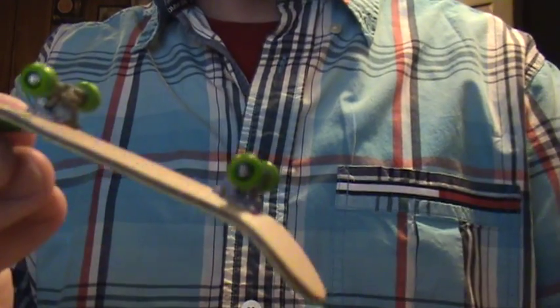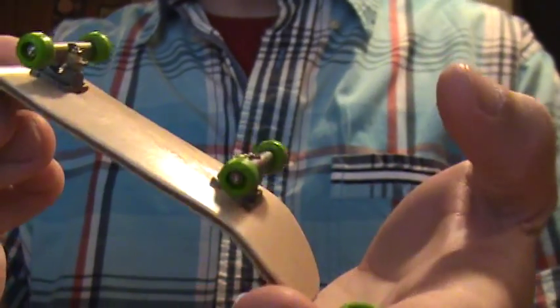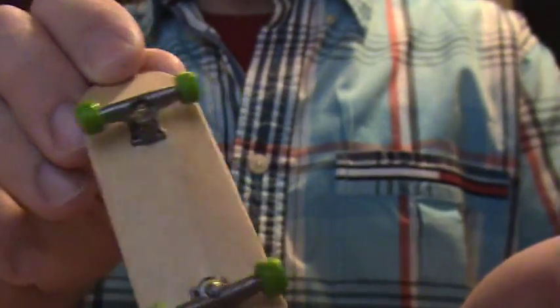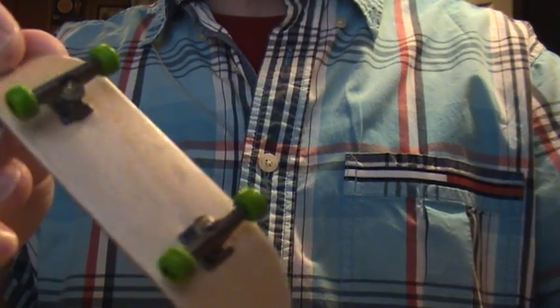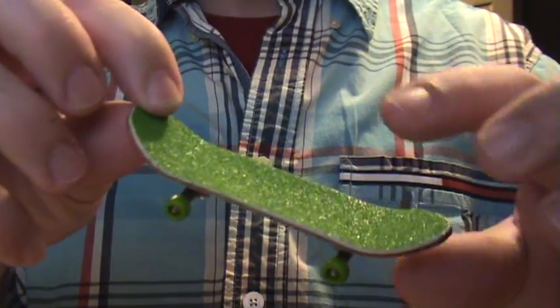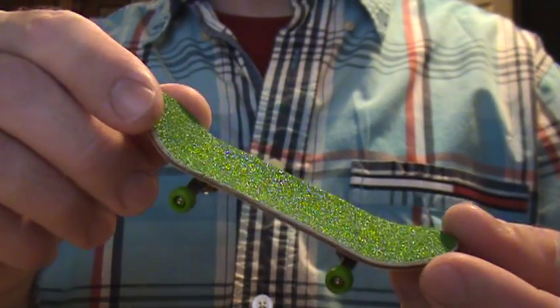I ordered the lime green ones — can you see the color in that? It's not very bright in here. They're almost like a pea green. Green's my favorite color. And when you order the wheels, it comes with a free piece of matching grip. I like this because it looks like grass, like I'm going golfing on the top.